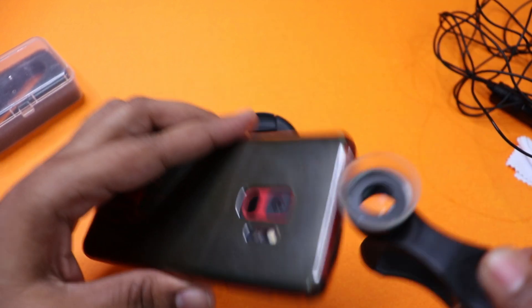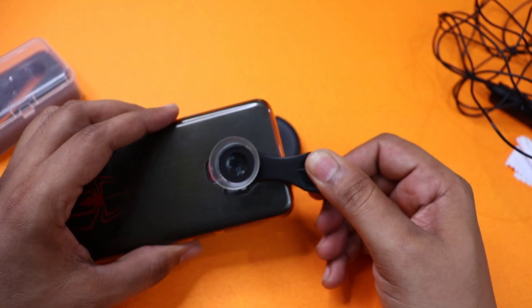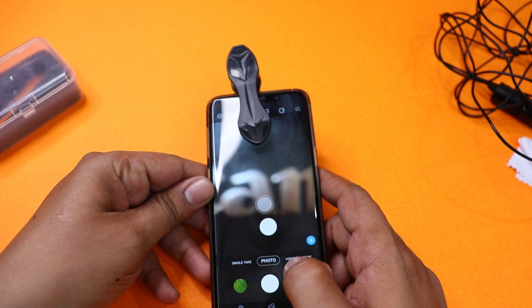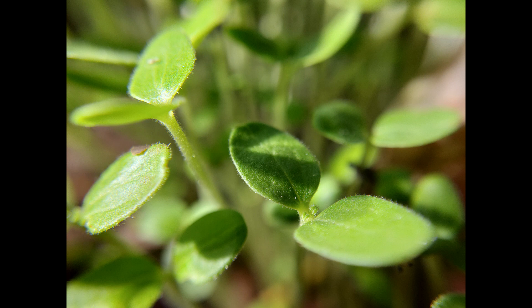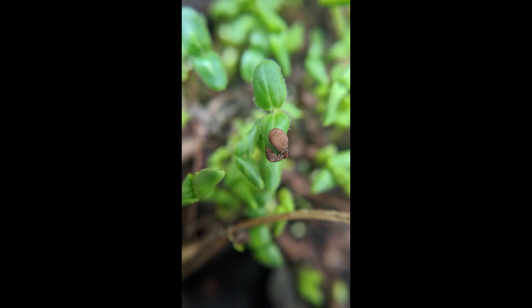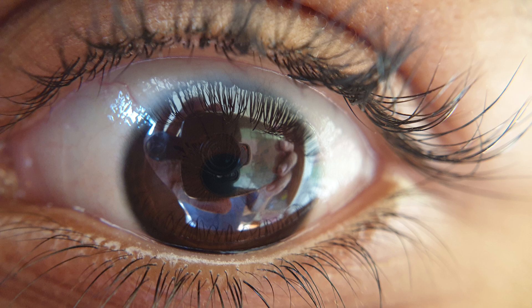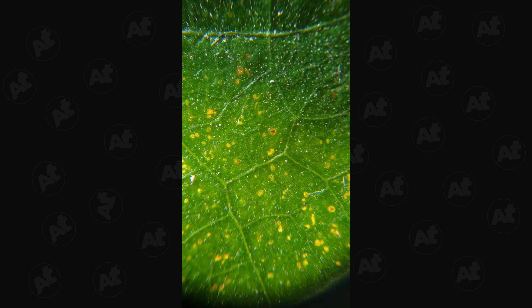Now we will try the Samsung S9. There is a lot of output with the OnePlus Nord — there is a single camera. So we will place the S9 and try the 24x on the S9. That is an impressive product. We use external lenses and the output is at the same level. I see that it has a lot of macro photos.